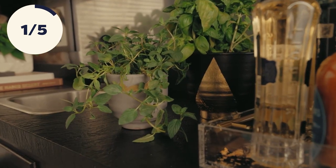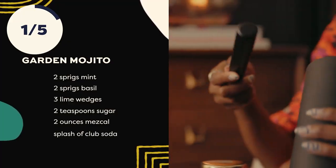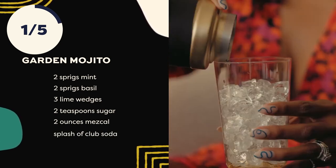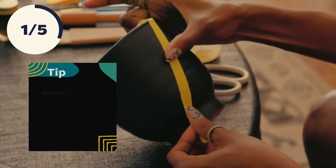I'm going to be making a gilded planter for some fresh herbs and a little mojito to drink while I make it. I think I'm going to start with the black pot, and I have a gold leafing kit. I think a triangle shape will give me the impact that I'm looking for. I'm just going to use some tape to mark off my design.